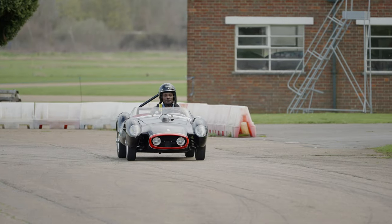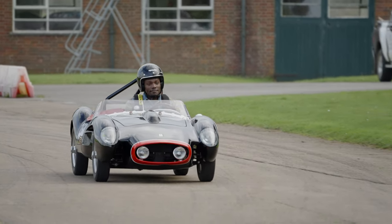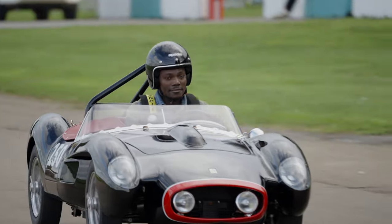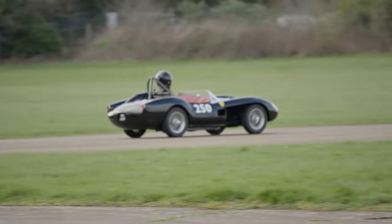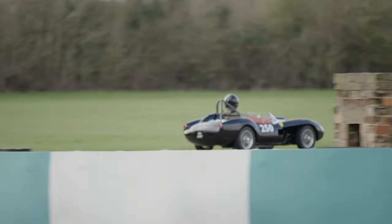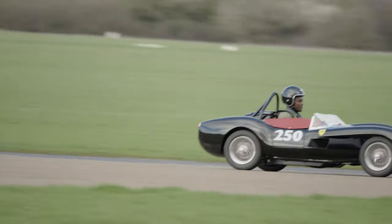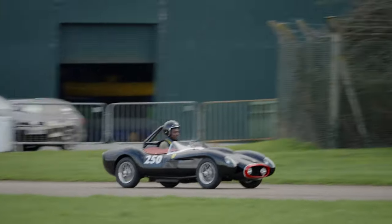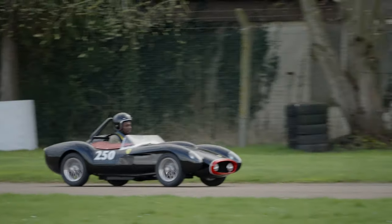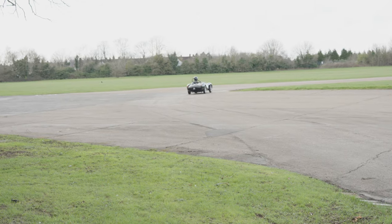All in all, this is fantastic. If you have a hundred grand or so to spend on something like this and you've got a piece of land where you can actually enjoy driving it, then why not? I think Little Car Company have done a great job. That's it for the Ferrari Testa Rossa J — J for Junior. Let me know what you guys think in the comments below. Would you spend a hundred grand on this if you had it? If you've enjoyed this video, make sure you subscribe for more, smash the bell notifications, and we'll see you in the next one. Thanks for watching!